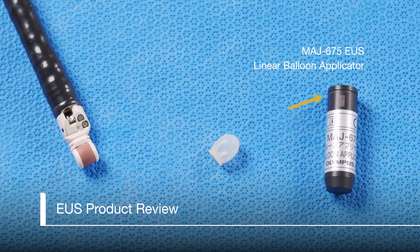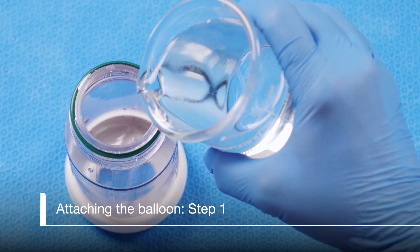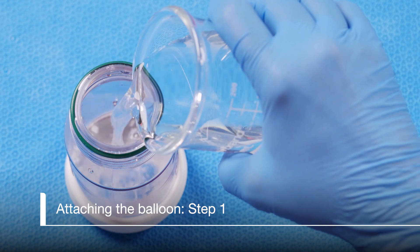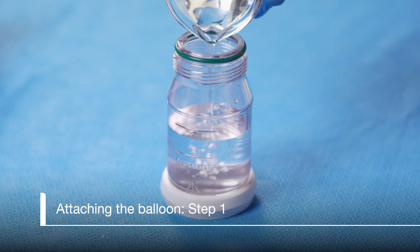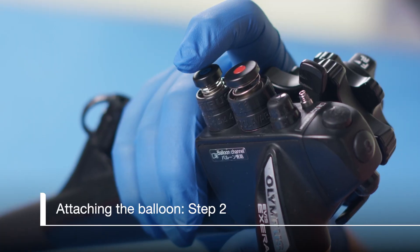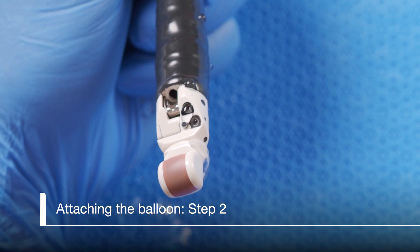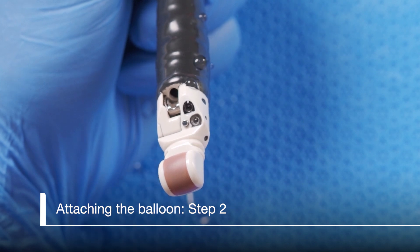Note the groove for the ring on the balloon. Now that we have all the parts assembled, let's begin the process of getting the balloon on the scope. First, fill the water bottle with water to the fill line only. Do not overfill. Depress the air water valve completely until the water flows from the balloon water supply port to eliminate air from the channel. Do not depress the suction valve.